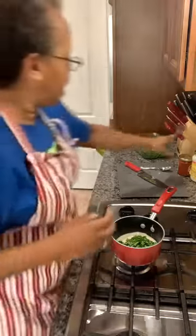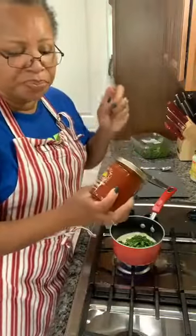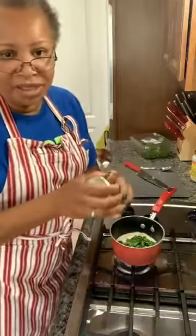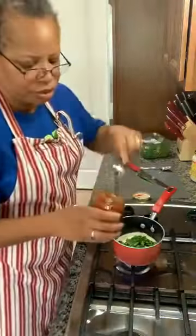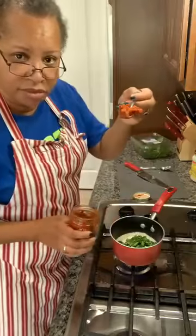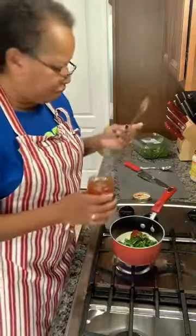I take some of my sun-dried tomato spread. You can use the julienne cut sun-dried tomatoes, or you can use the halves and dice them, but I like the spread because it just goes on so much smoother — I don't have to worry about pieces falling out. I just put a little hefty teaspoon, not a whole big spoon, just enough to flavor it.